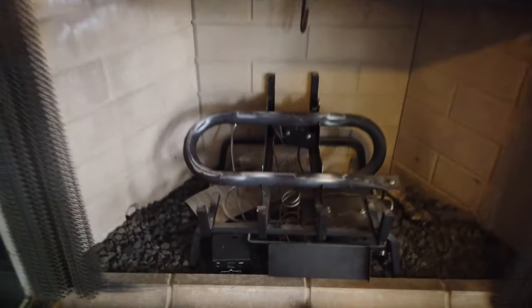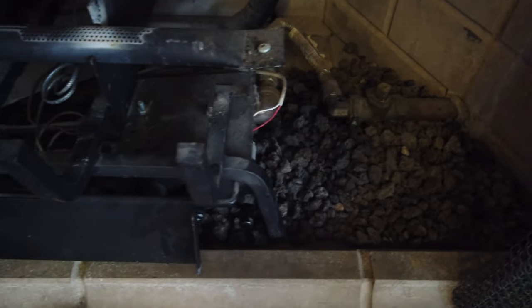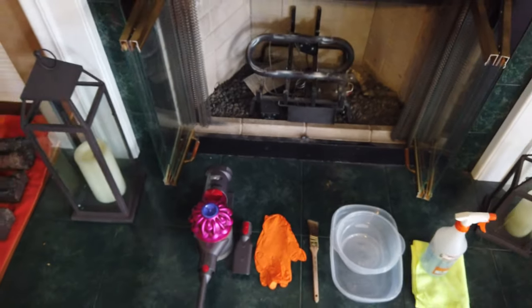Now that we've got those out, let's get a look at how dirty everything is — that can be the reason for a lot of the smells you're experiencing. It's all that dust catching on fire and getting into the air. Alright, let's keep going.